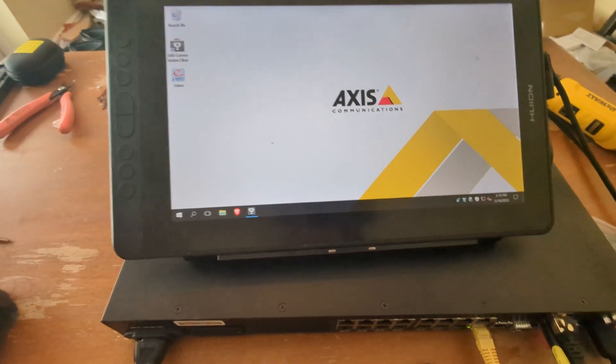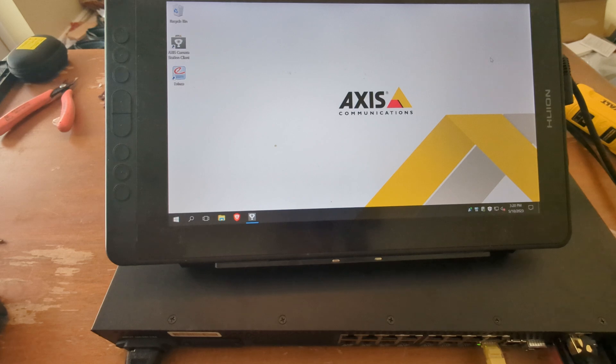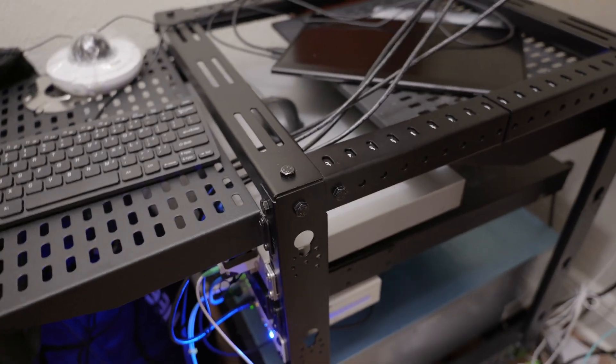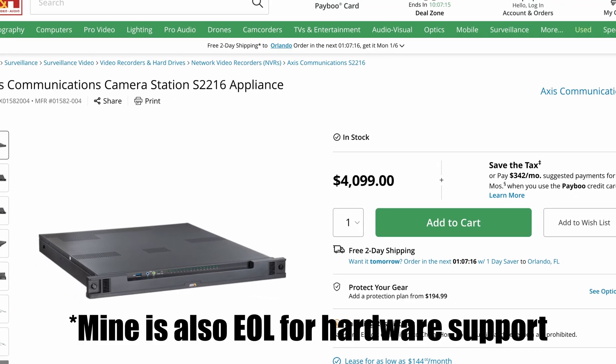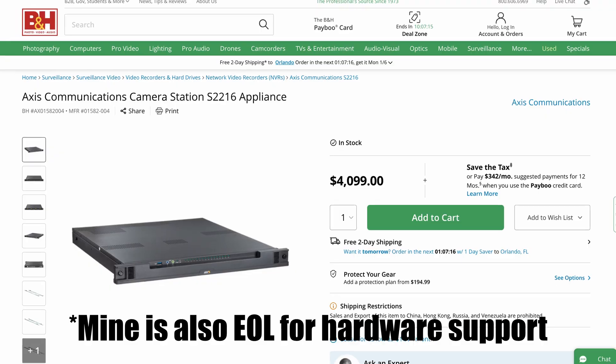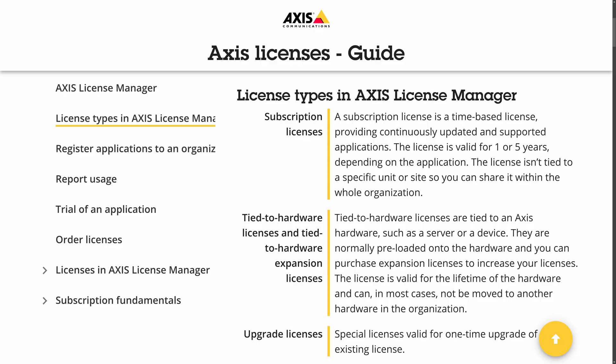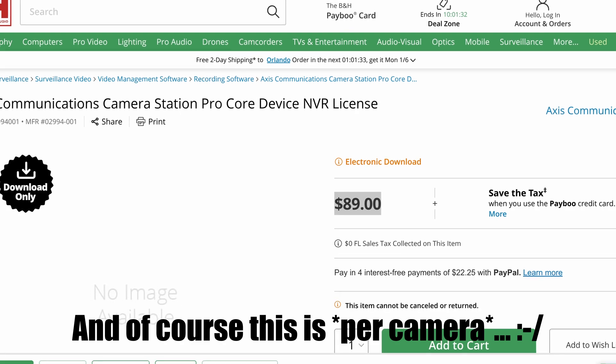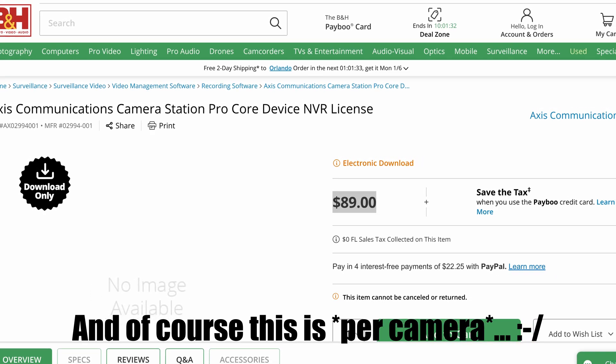Having said all that, if Axis stuff is so great, why would I want to get rid of the purpose-built NVR server? Well, it's because it's really inefficient and it's loud. Axis gear is also really expensive, and the licenses for the software are actually tied to the server rather than the cameras. I'm hoping I'll be able to revert it back to factory state and sell it for enough to pay for new licenses for the self-hosted system, because that's not insignificant.